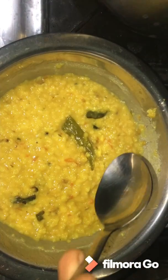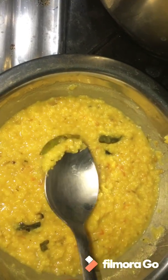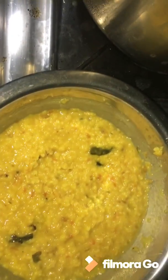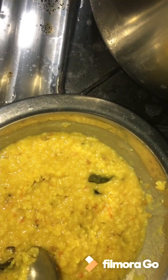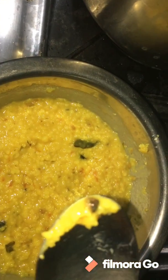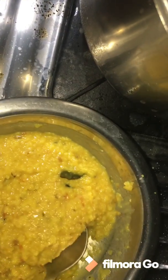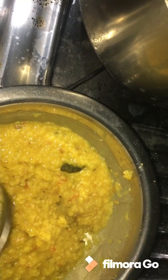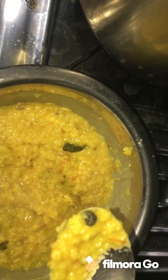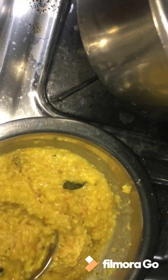Oats Khichdi with simple ingredients — I will make the recipe here. I will use oats and eggs. I will prepare it quickly with a few ingredients for a fast dish.